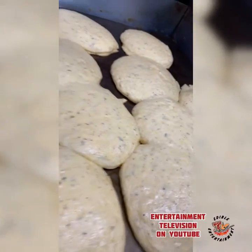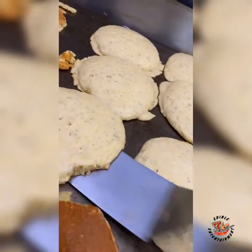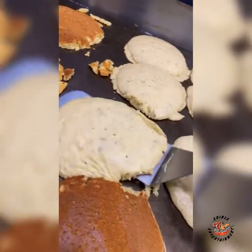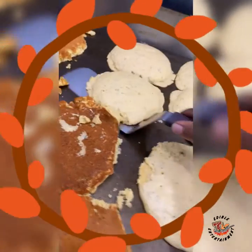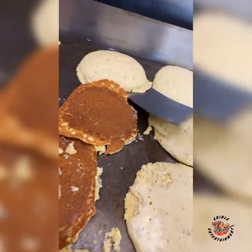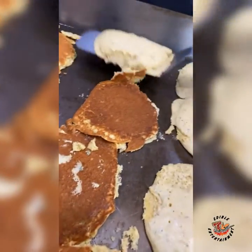Voiceover videos are pretty popular right now, so let's give it a go. Today I'm gonna show you guys how to do some stuffing. Traditionally most people just bake some cornmeal, throw that Jiffy in the pan and bake it up, but today we're gonna do it traditional southern style.